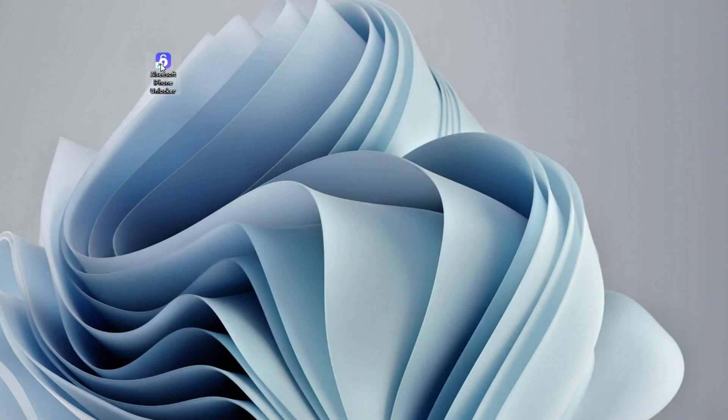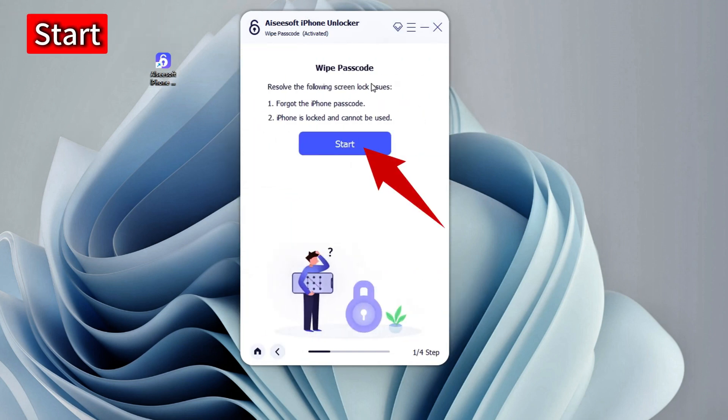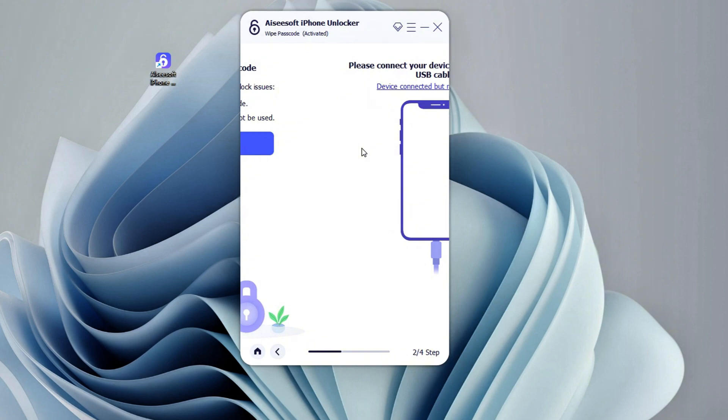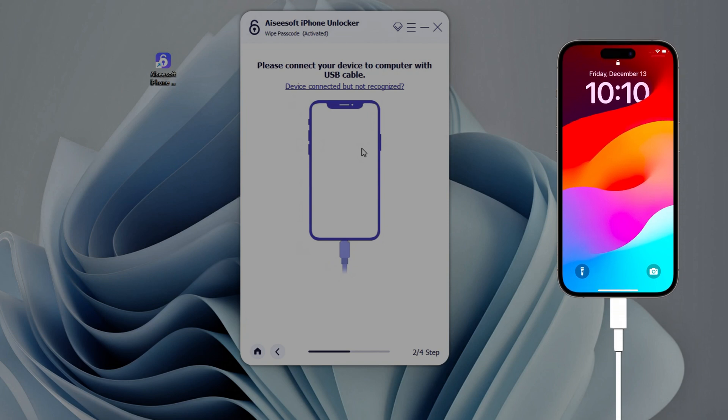When it's on your computer, click it to open. From the unlocking options, choose Wipe Passcode and click the Start button. Now use an Apple data cable or other USB cable compatible with your iPhone 16 to connect your phone to your computer. Your device information will show up on the screen once connected successfully.